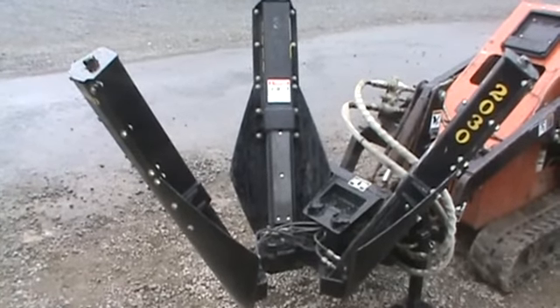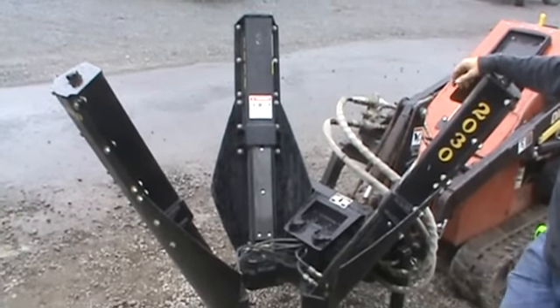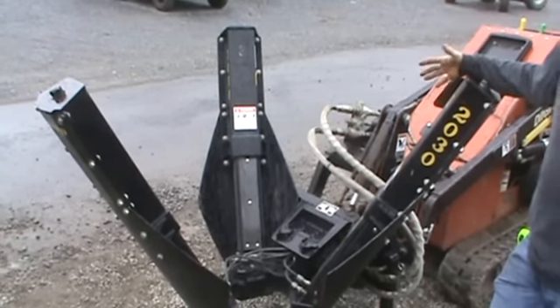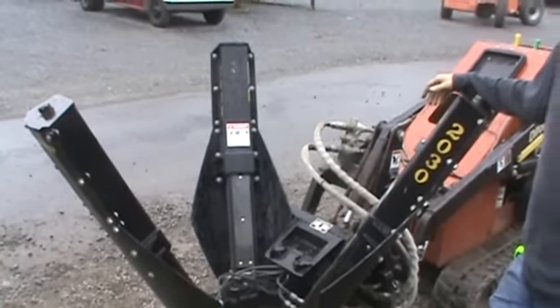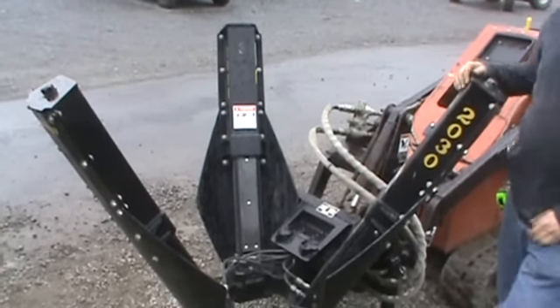It does have an adjustable set of legs to adjust your dig depth. You want to talk about a hard to find attachment — here it is. I've only ever had two of these in my short lifetime; they're just not out there. Whenever they're that kind of money, a guy buys that one-time investment and it stays. You landscape guys, nursery guys, know what she's worth. I feel I've priced it very, very well in the market compared to a brand new one. We are a Bradco dealer, I know what the thing costs.